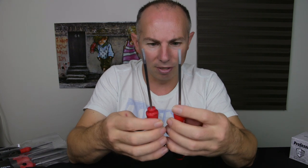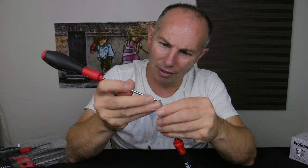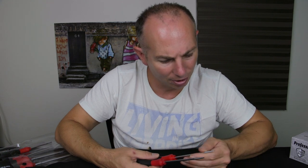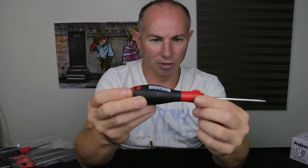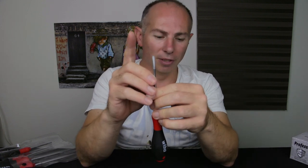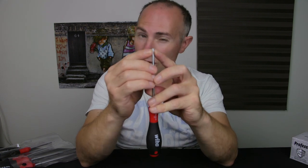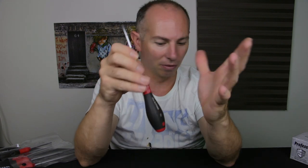I'm comparing these two screwdrivers — they're both the exact same size and I feel like they're similar in materials. They're made in Germany. The handles feel very comfortable in your hands; they're very easy to grip without using too much pressure. The ends on them are just thin, perfect, straight, strong. This screwdriver has never, ever let me down, and I've used it for many different things.